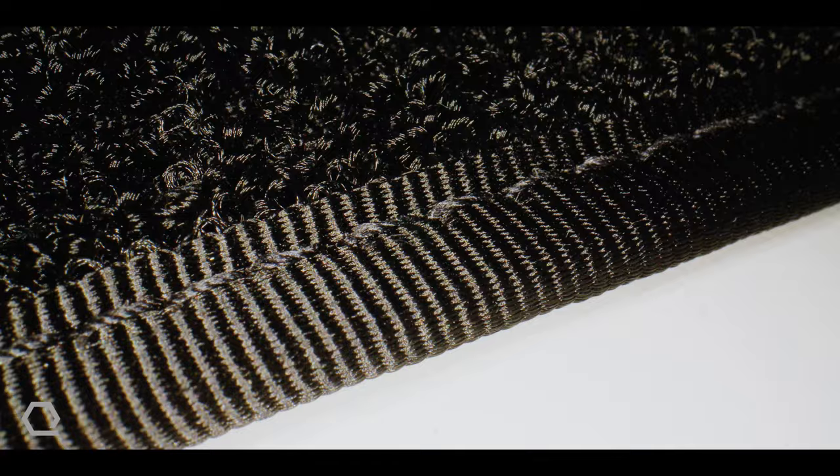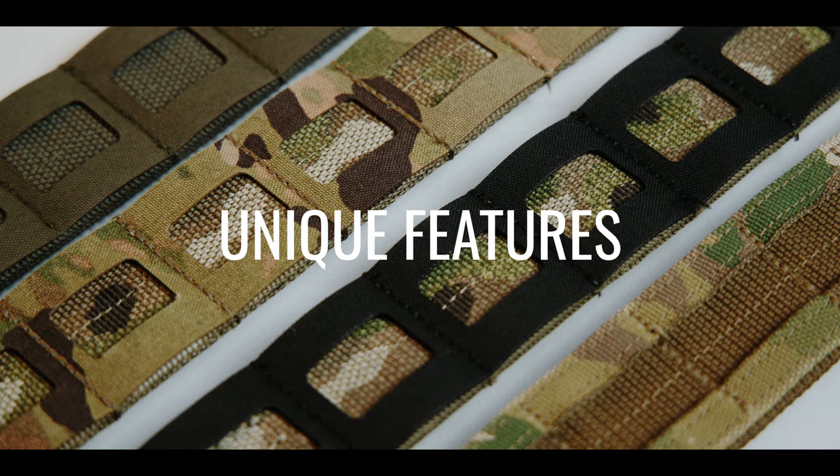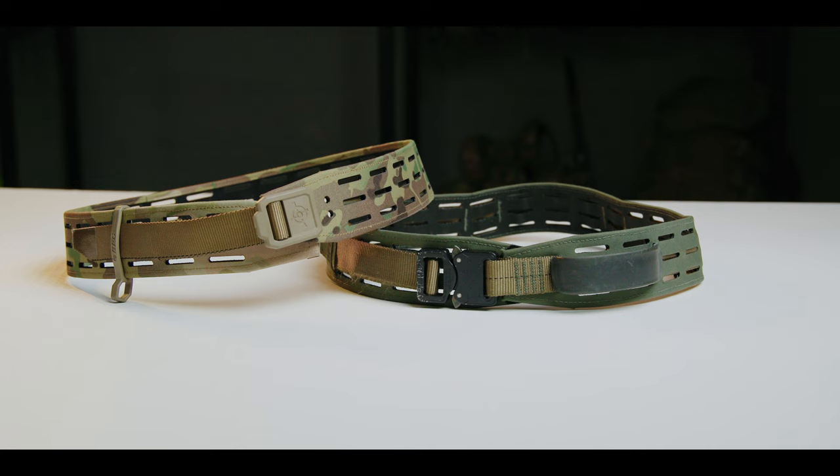The belts shown here come in several sizing and color options, listed in this chart. In a world of belts that all mostly look and feel the same, the belts presented here have found a way to stand out from the rest. Some designs are more novel, others more elegant, while others are tougher. Each of these belts, however, has features that make them unique.